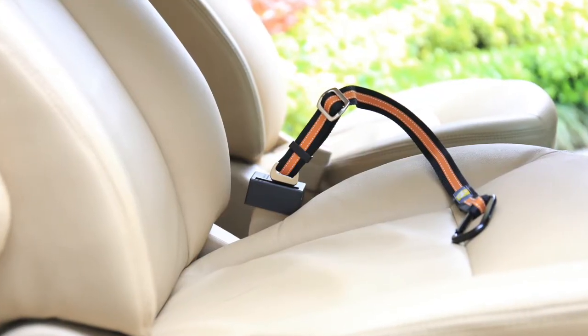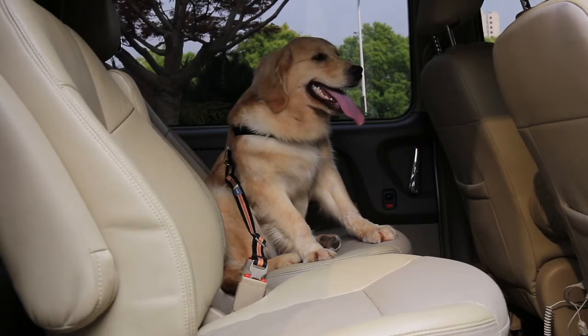Simply insert the metal chip of a seat belt into the side of slot and lock it in. Get one for your lovely pet today.